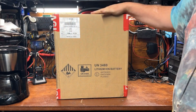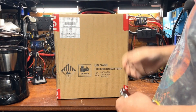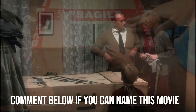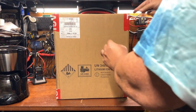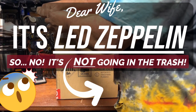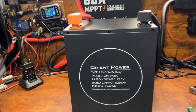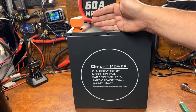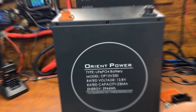Alright, we got a big tall one here. Let's go ahead and open this up and check it out. It says 'fragile' — it must be Italian. This one's a little unusual and I'm really excited about it. Spoiler alert: before we get started in this video, this is now my new favorite battery. You're going to want to watch till the end to find out why.